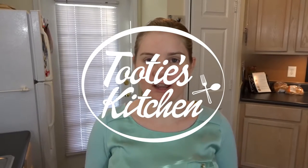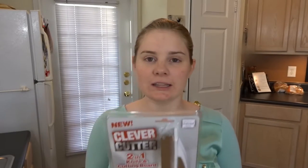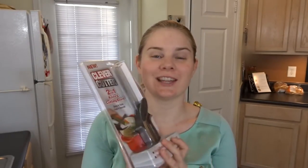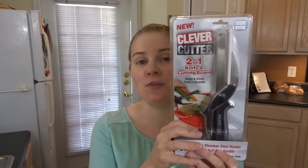Hi everybody, welcome back to 2D's Kitchen! Today we are going to review the Cleaver Cutter. I have seen this in stores everywhere right now, and online on Pinterest and Facebook — it is everywhere. So I really wanted to try it. It is one of the more expensive products I've tried; it's $15. I happened to get this at Bed Bath & Beyond.